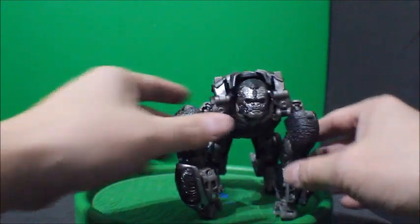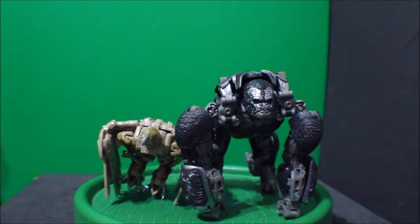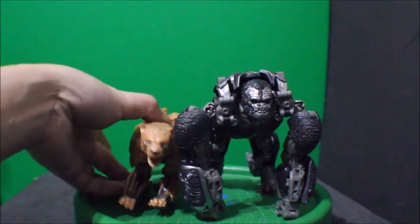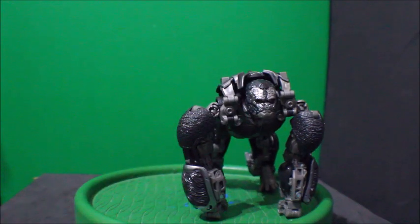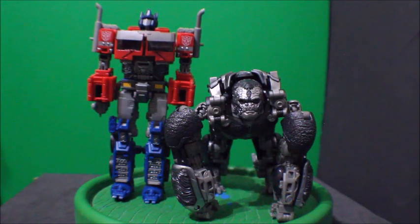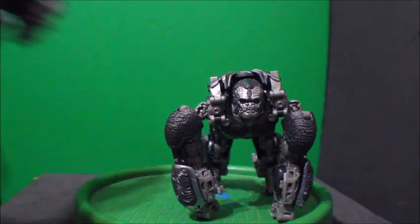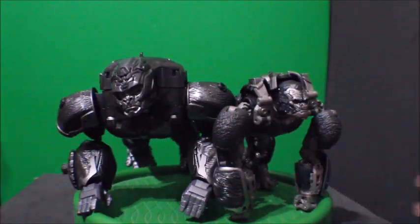So those are like a nunchuck thing going on. For comparison, here it is with Airazor — see how that looks. And here is Cheetor — see how that looks. And here is with Masterpiece Optimus Primal — see how that looks.